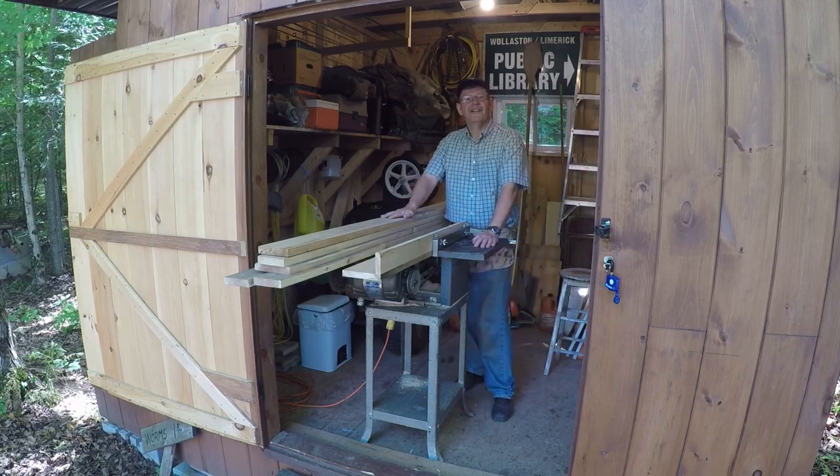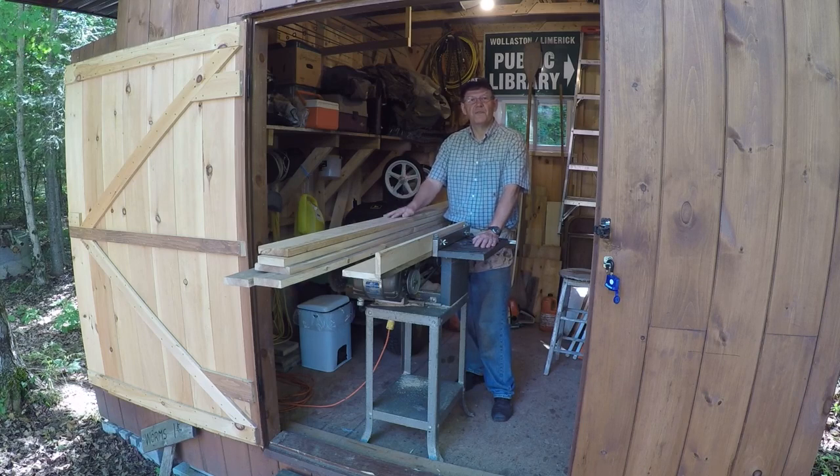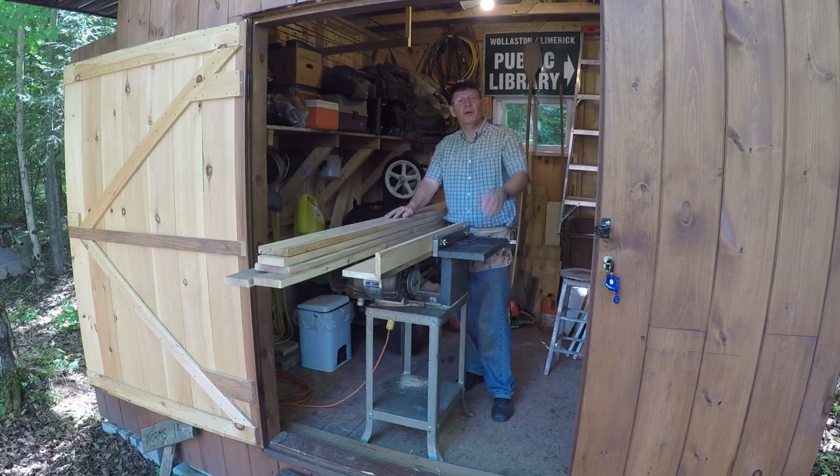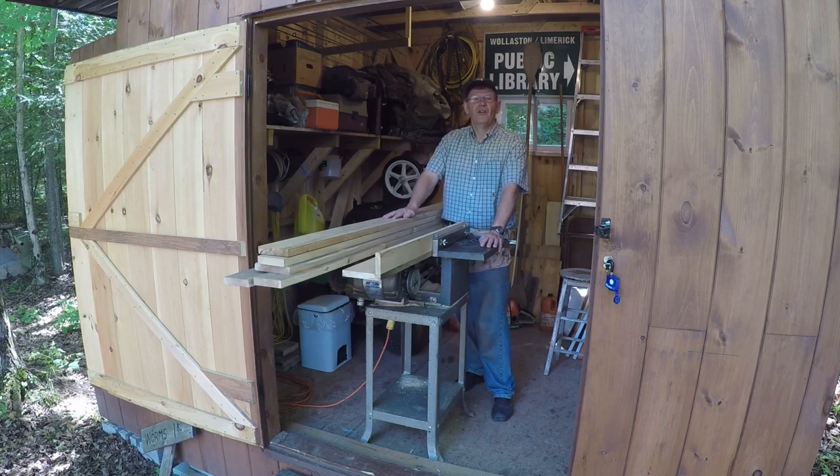We're completely off grid, so to operate this table saw today, we're going to get the electrical energy from our solar system. The lights that are on behind me, the chop saw, the TV my wife is watching — she's quilting and ironing as she quilts — all that energy comes from the sun. And I find that just amazing.